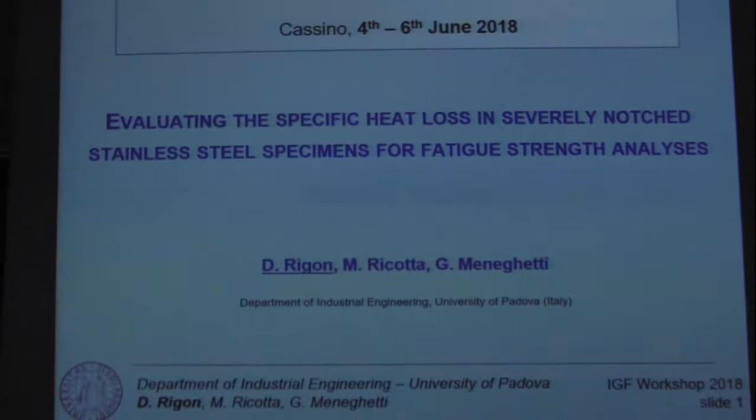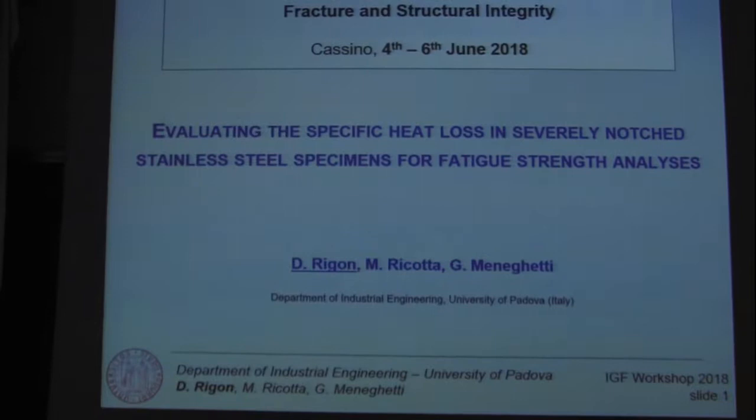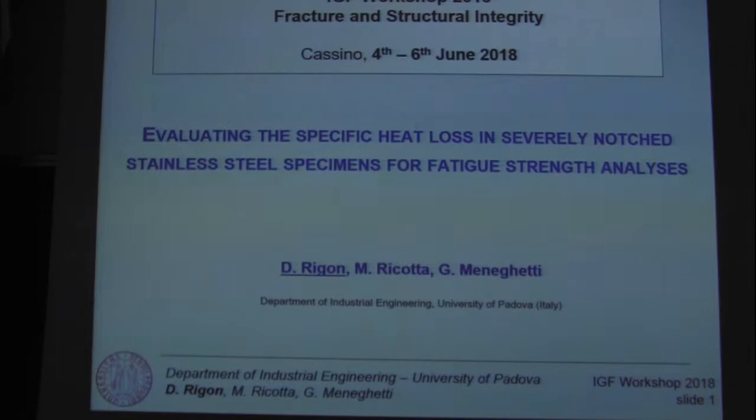Good evening everyone. I'm Daniel Errigo, a PhD student of the University of Padua. Today I'm going to talk about a data processing technique in order to estimate the specific heat loss in several notched specimens for fatigue strength analysis.